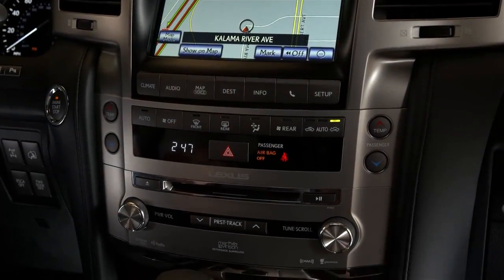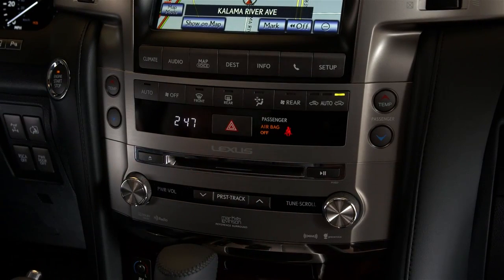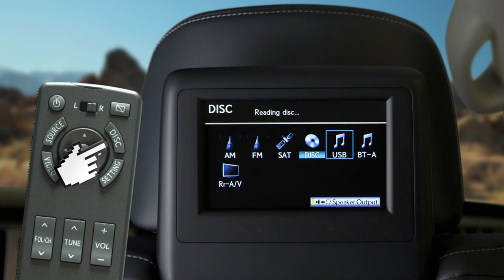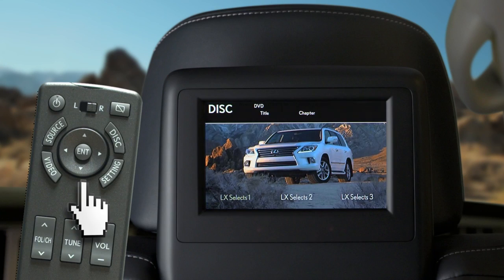To play DVD video, insert a disc into the slot on the front center console. It will begin playing automatically, or if a disc is already loaded, you can select the disc icon on the source screen or press the disc button on the remote. Use the arrow buttons and enter button to make a selection on the DVD's menus.